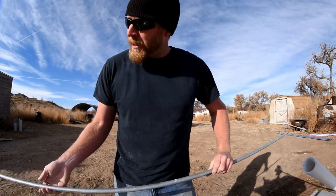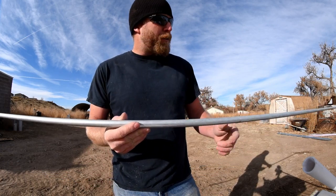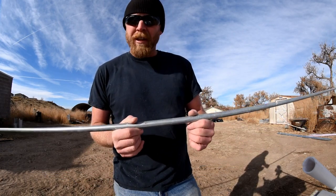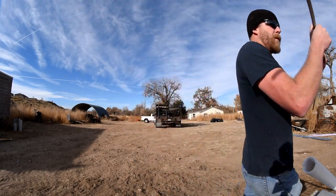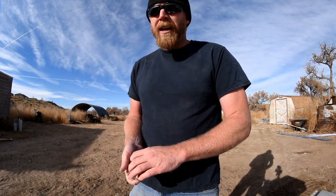They said 3 quarter inch conduit is good for 300 feet, so I'm doing 100 feet with a half inch - I think that will be alright. Let's get to cutting here.